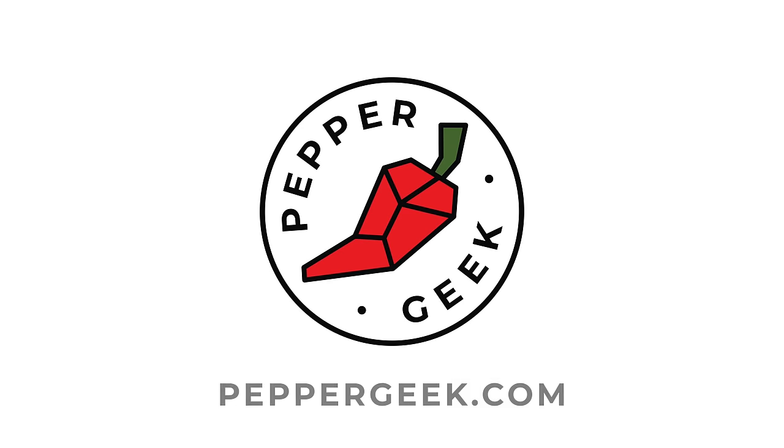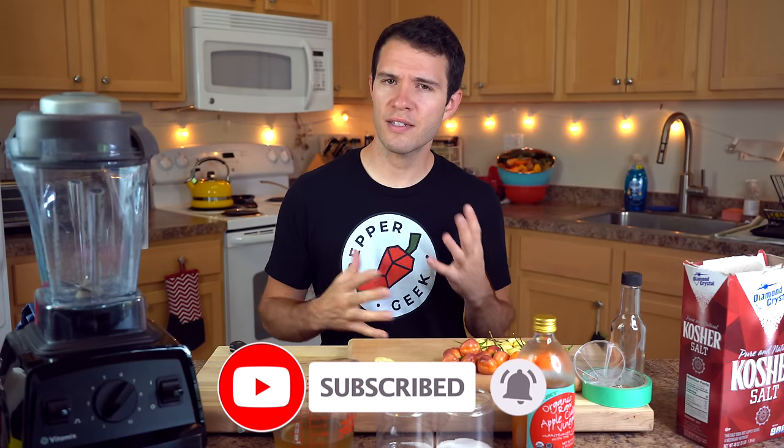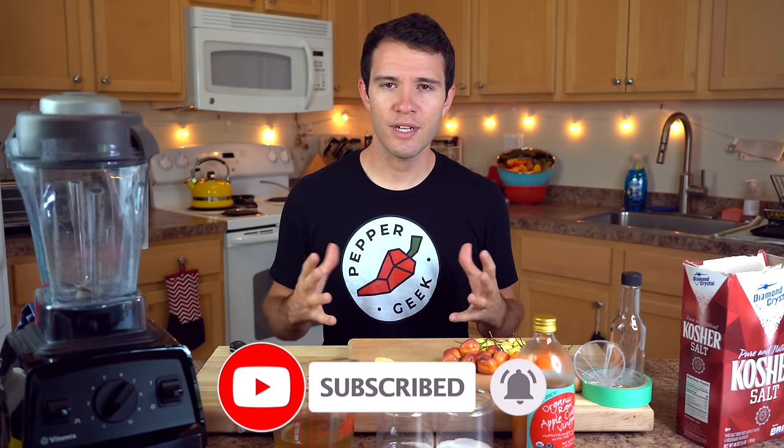Hey guys, welcome to Peppergeek. Today we're making a simple habanero hot sauce recipe from fresh peppers from our garden. Hot sauce is probably our favorite method of using our peppers from the garden. We grow a lot of hot peppers and bringing them into a hot sauce is really fun. It's an experiment in the kitchen. This one has six ingredients and it's really just bringing out the delicious floral flavor of habanero peppers.